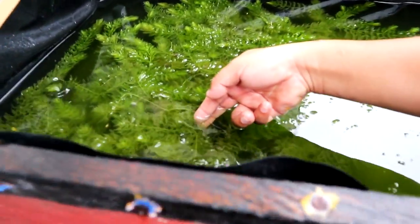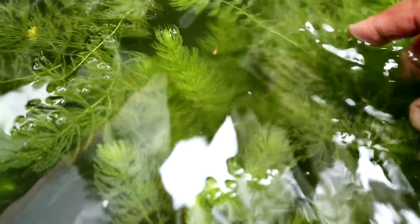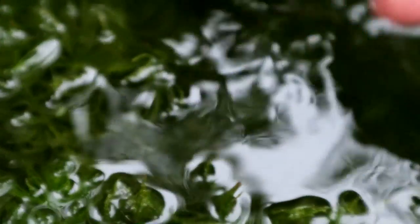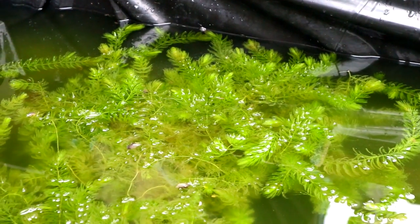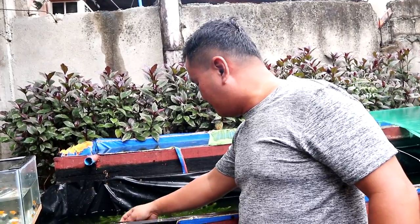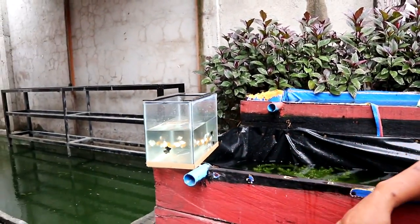Yes, these are the babies of our balloon mollies and they are all silver. I'm so glad with this development — I think there are around 20 of them, which is normal since they are still very young. I didn't even expect they could already deliver babies. The plants I provided in this tank are very thick, so I'm confident the babies can hide and the parents cannot eat them.